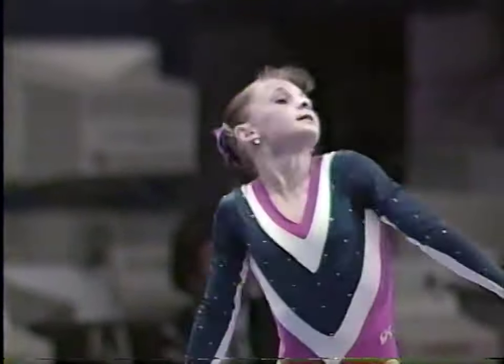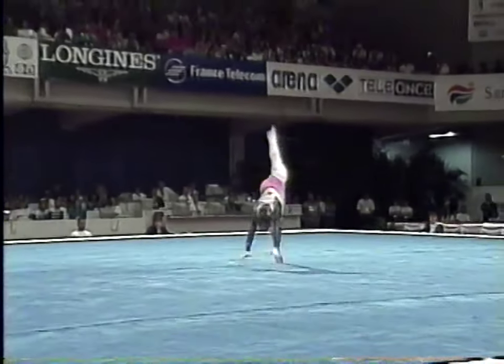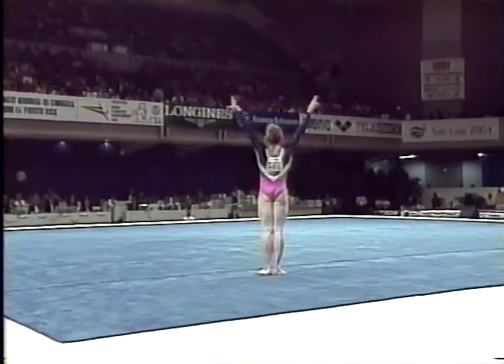Back with a full twisting double back. This is the calmest of her tumbling runs right here — just a one and a half twisting front.